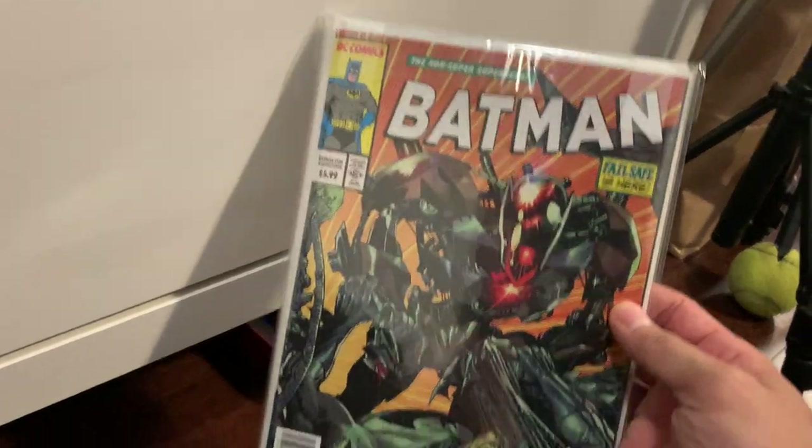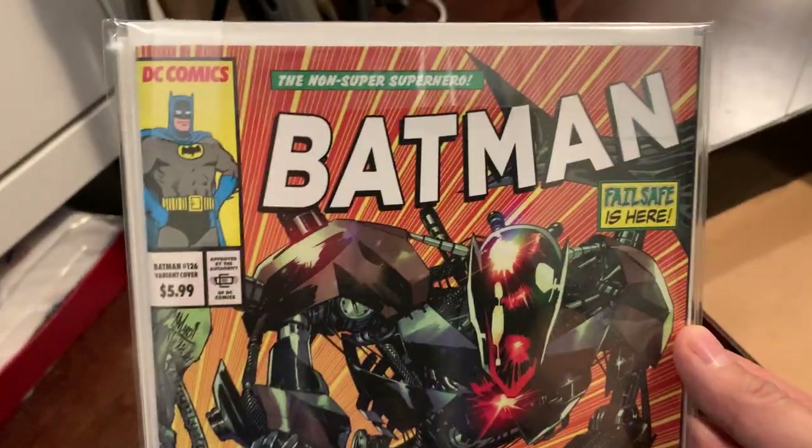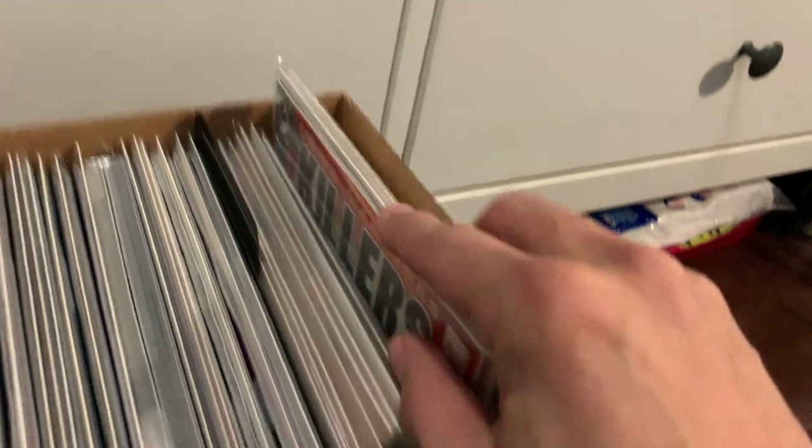On the other side, an homage to Amazing Spider-Man 316 — but this time with Batman on the ground and Failsafe on top. A nice vintage-looking Batman cover art, with the cover price and authority of the Comics Code. And inside, which I'm not going to open, is the other homage — I think it was Batman 119, which was an homage of Spider-Man number one by Todd McFarlane.